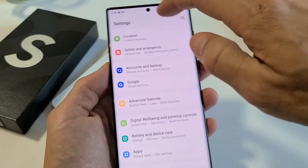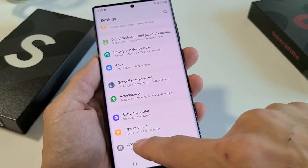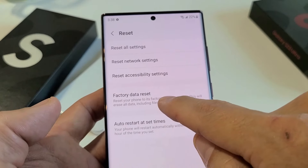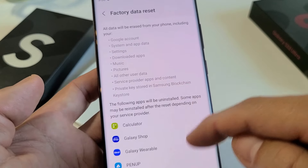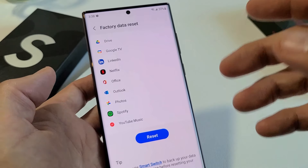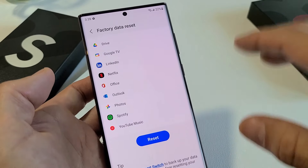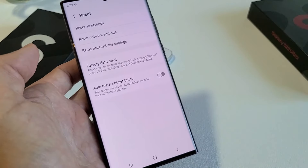Now if I go back all the way down to 'About Phone,' then go to Reset at the very bottom, and back to 'Factory Data Reset,' you can see it no longer has my email address listed. So now I can go ahead and click Reset to do the factory reset. Then I can sell the phone, or even if I set it up myself, it's not going to ask me for my Gmail account and password. That's the soft reset.